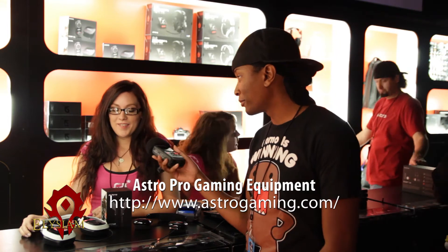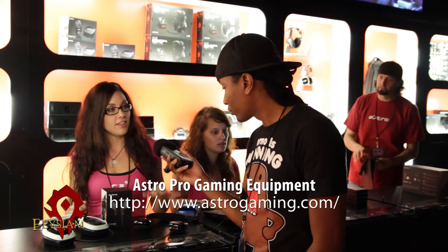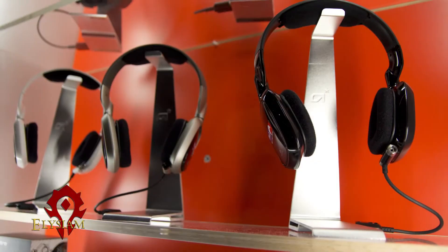What do we have here? Well, what we have here are tournament grade A40s, and then our A30 Astros, and our A-Stars. These are our three main products. We are the official headset of MLG.